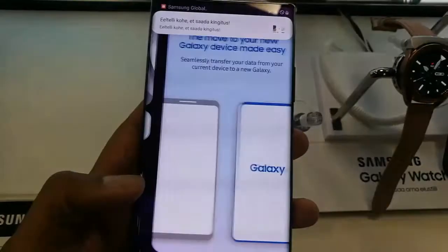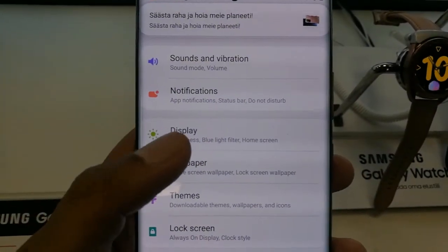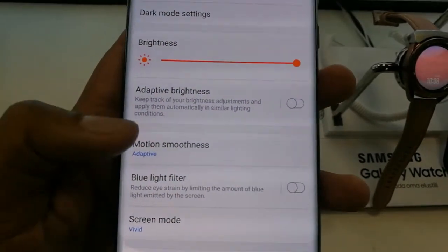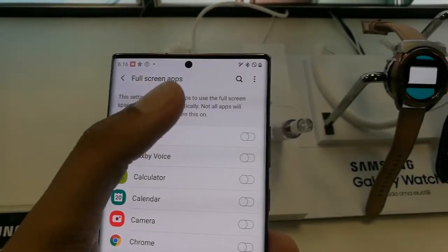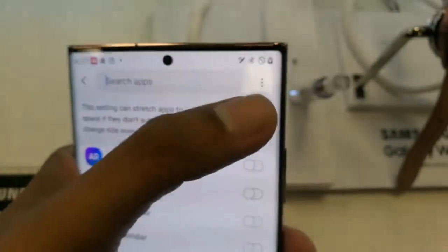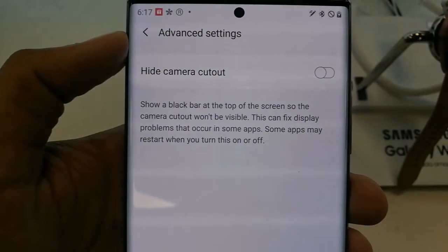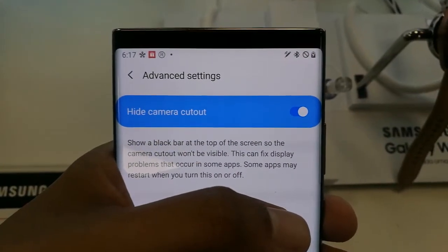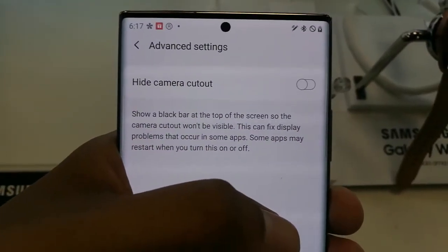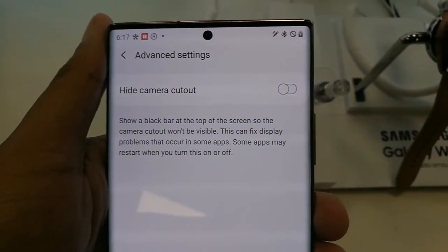Simply go into the Settings option, then select the Display option. Scroll down a little and it will show you the Full Screen Apps option — click on it. Then tap the three dots, go to Advanced Settings, and you will find the Hide Camera Cutout option. Turn on that button and the camera will be hidden from your front screen.